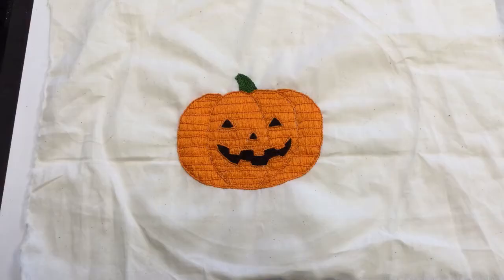Once you've finished your jack-o-lantern, you can use your piece of fabric to decorate any sort of project, like a bag, a throw pillow, or a piece of clothing. For more information about this style of embroidery and more pattern ideas, check out the list of resources in the video description. You'll also find a link to a PDF of the pattern for this embroidery design.